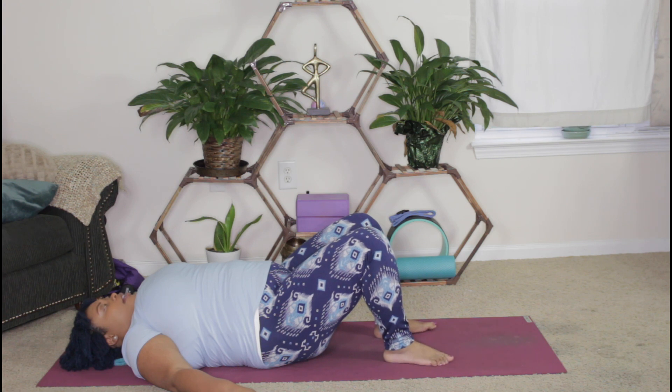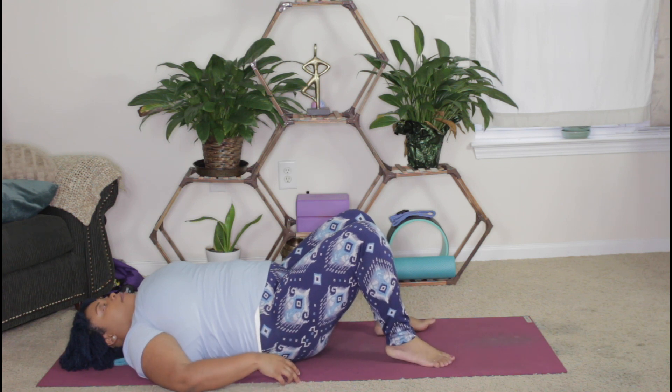Let's end with three deep breaths, inhaling through the nose and exhaling out of the mouth. Let's inhale together — open the mouth and exhale. Again, inhale — open the mouth and exhale.